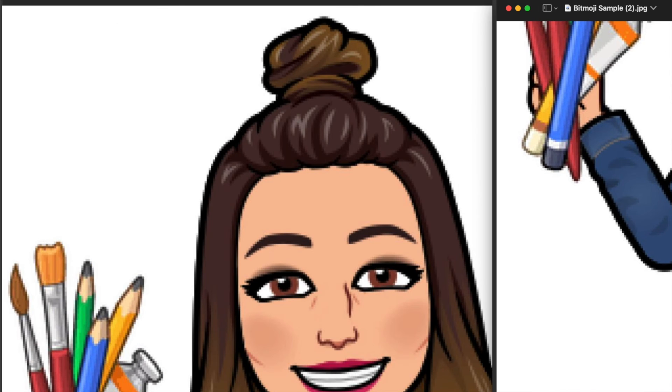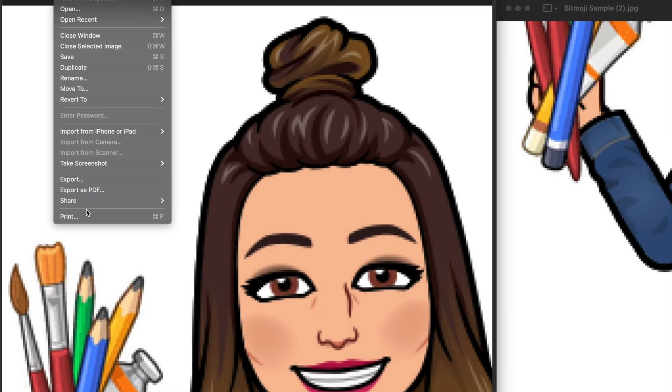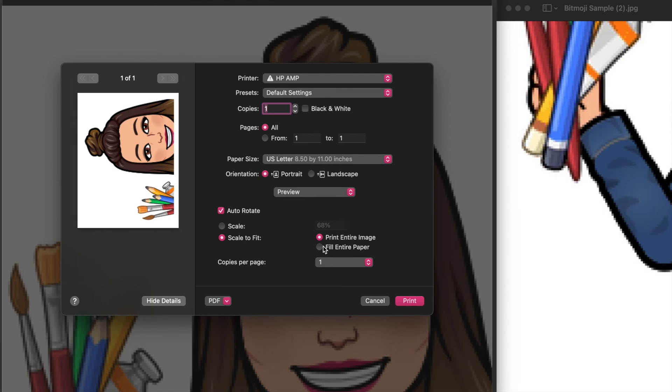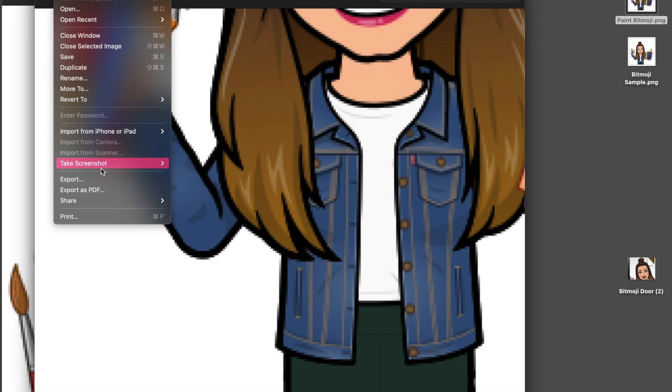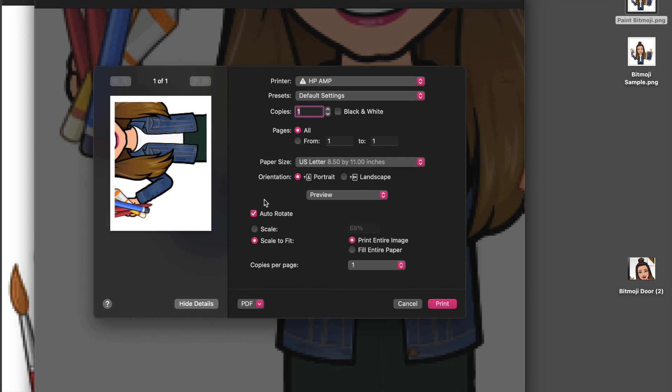When I go to print, I'll choose File, Print. Notice there's a difference between these two settings — you want to make sure you're printing the entire image, because you want space to cut off and areas where the pages overlap so there's no gap. I'll click Print, then do the same with the second image: File, Print, make sure it's set to Print Entire Image, and click Print.